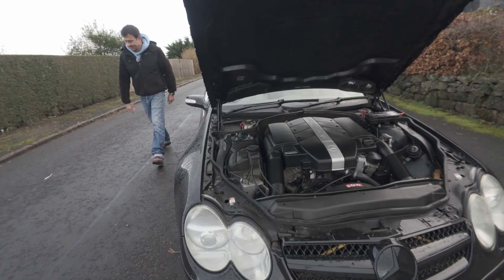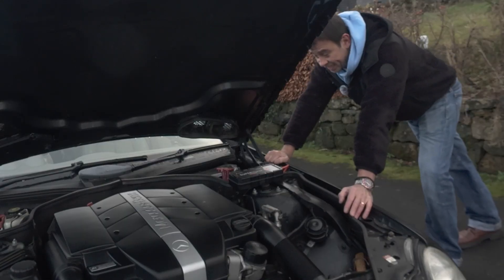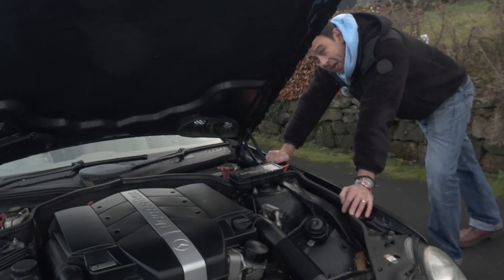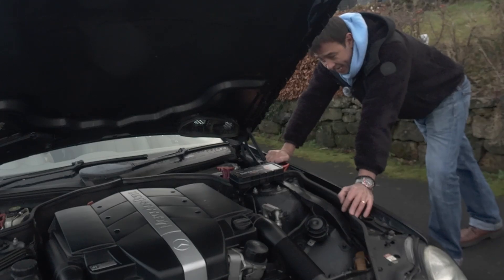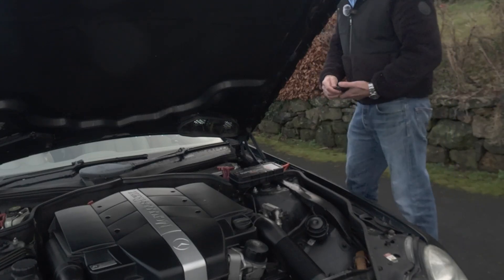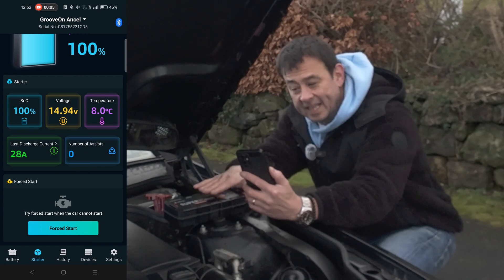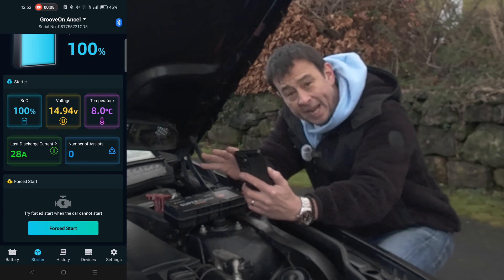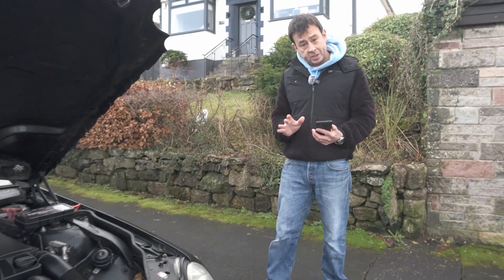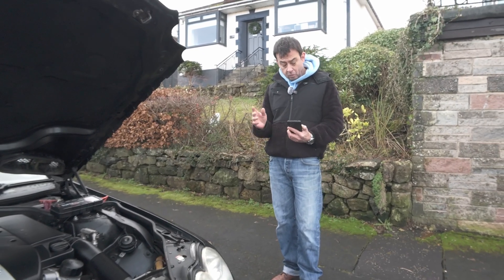Not bad. Straight away I can tell you that started as strong as if my battery was fully charged up to 12 and a half volts — it did not sound like the battery was only down at 10 volts. I think this is really proving itself. There's also a force start option which increases the current for the starter motor even more, so let's give that a go.